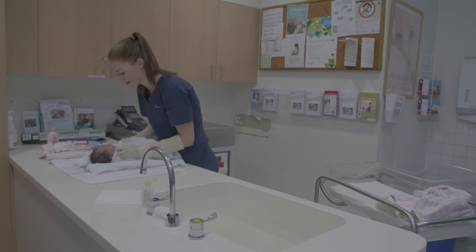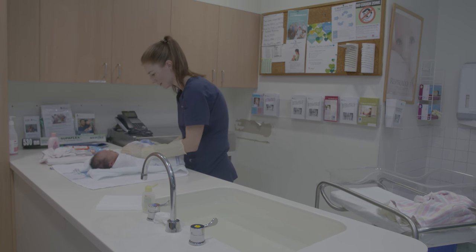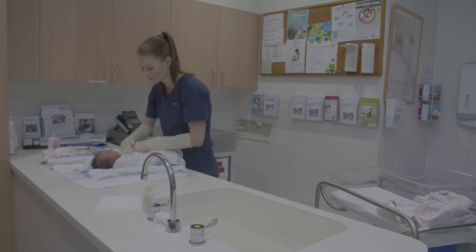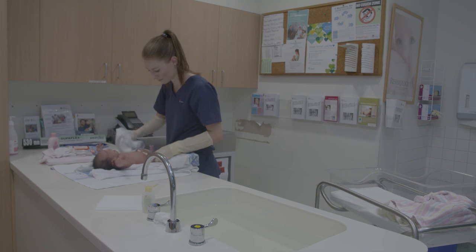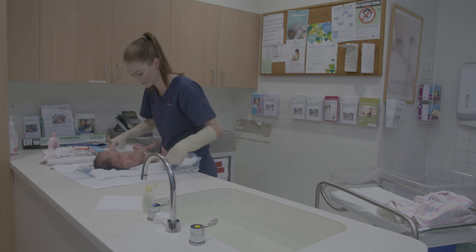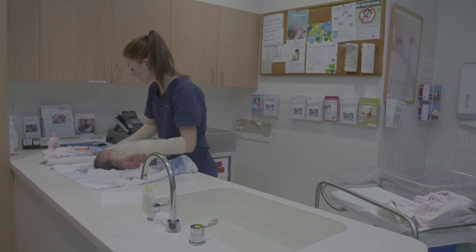Lie baby back down on a blanket or towel on the bench or cot and dry the creases, skin folds, under the neck, palms of hands, elbow creases, groin, behind the knees, ankle creases, toes, and genital area. Ensure the umbilical cord is dry and check around the cord for any signs of infection such as redness, swelling, and discharge.